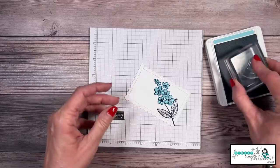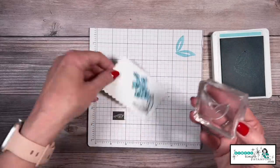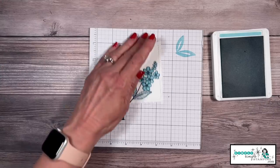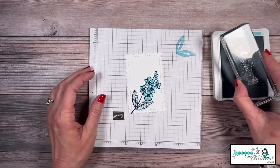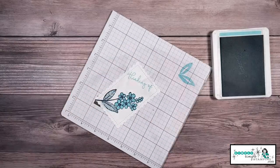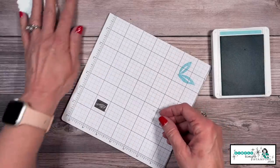Now let's take the leaves, but I don't want them to be the same color as my flowers. So I'm going to stamp off once so I get a lighter Balmy Blue, and that will go right inside my leaves. Isn't that pretty? It gives a totally different look. Now for this card, we're going to say Thinking of You, and I'm going to stamp that in Balmy Blue at an angle. So there is the front of our card — that's our first panel.